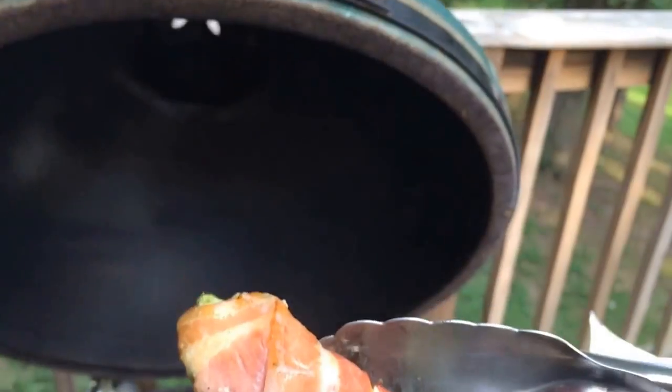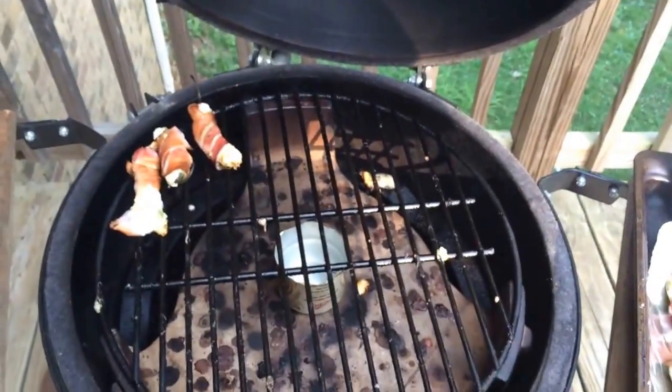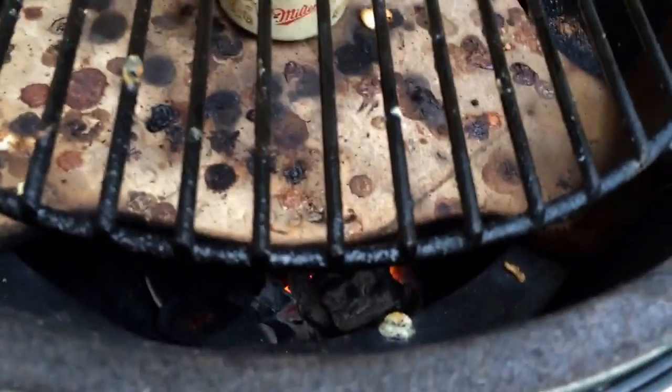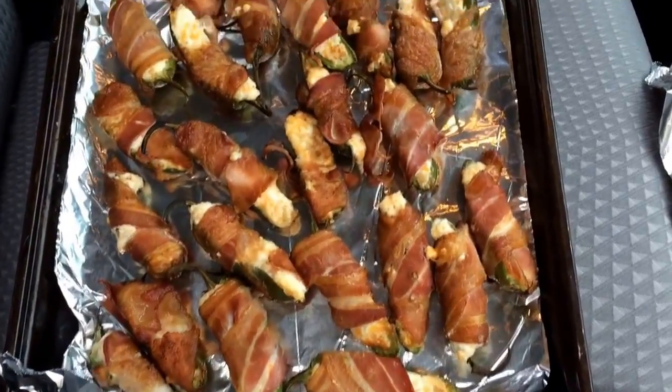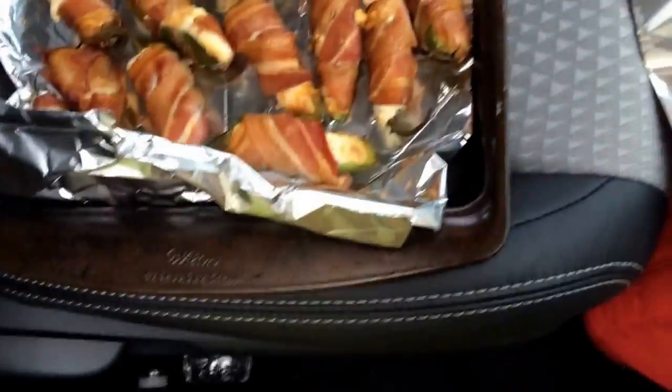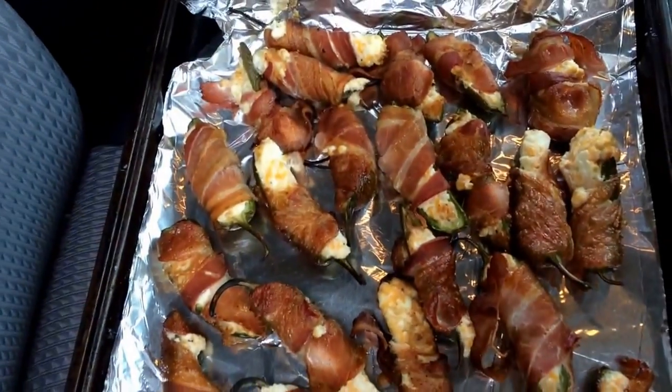Getting a good close-up — great color, they're gonna be awesome. Smoked jalapeños on the Big Green Egg with pecan chips, you can see them flaming down there. Here's the finished product — laid some foil over. One last look — five star!